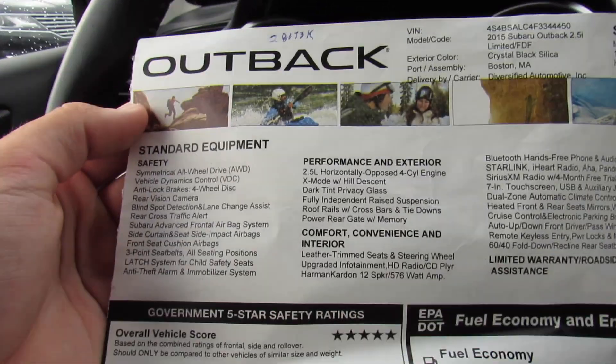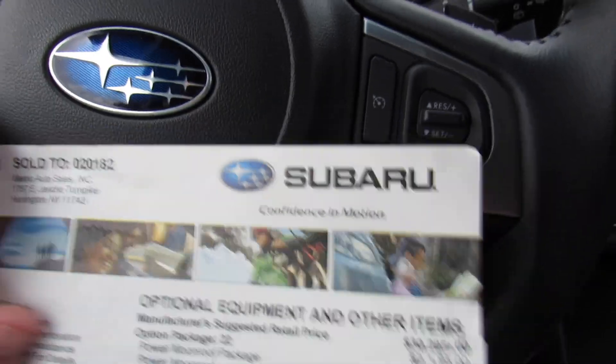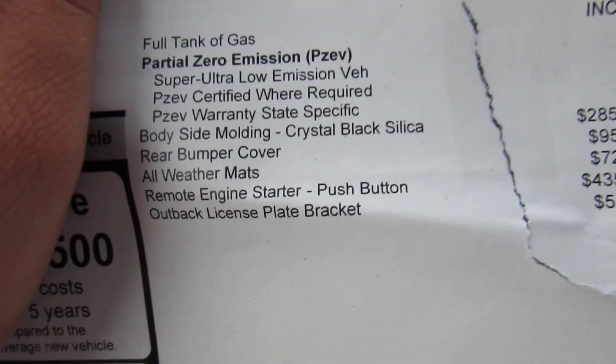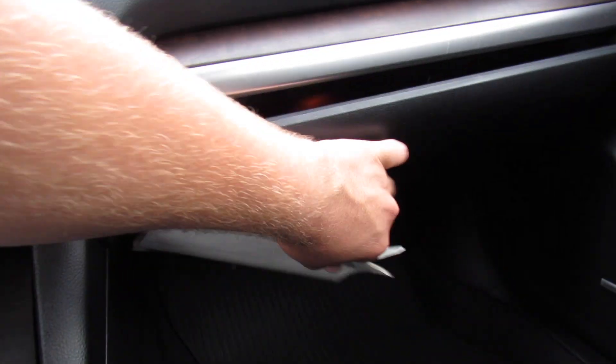As you can see on the window sticker — 2015 Outback 2.5i Limited — you have your colors, all your standard features, fuel economy, and options. This one has Option Package 22, the power moonroof package, for a total price brand new of about $34,000. That'll go back in the glove box and will be included when this vehicle is sold.